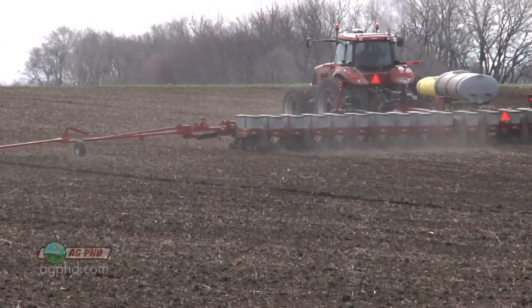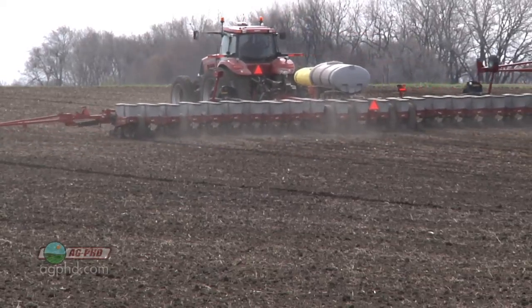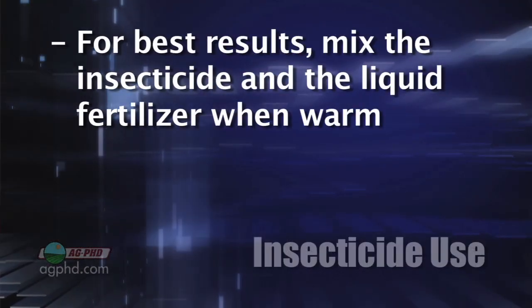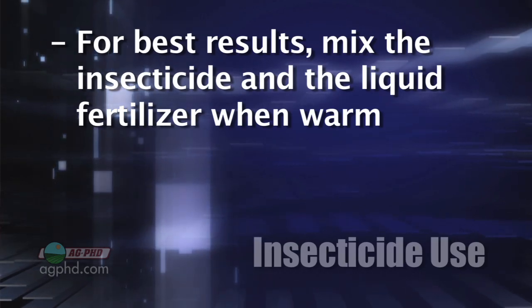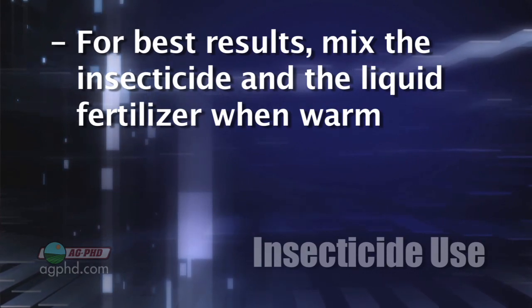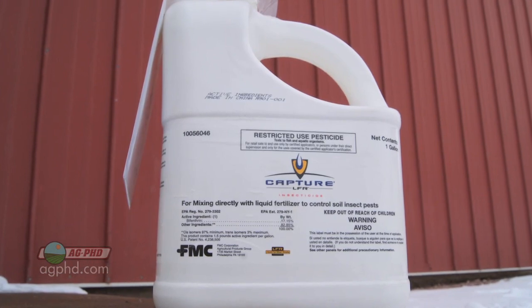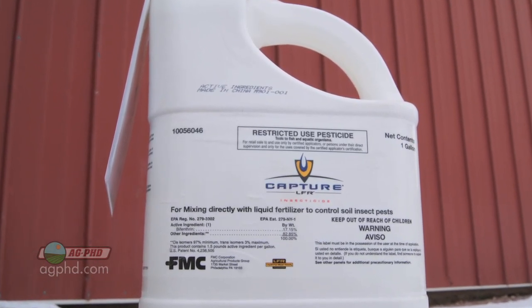So they developed a new formulation called Capture LFR — that's Liquid Fertilizer Ready. We've never seen a mixing issue on our farm. We start planting sometimes even when there's a little frost still in the ground, so it's cool in those mornings — that's where you normally see an issue. To protect yourself: keep your fertilizer warm, keep your insecticide warm, and when you mix them together things go much more smoothly. But if you're going to take a chance with stuff outside, use Capture LFR — it's by far the best one.